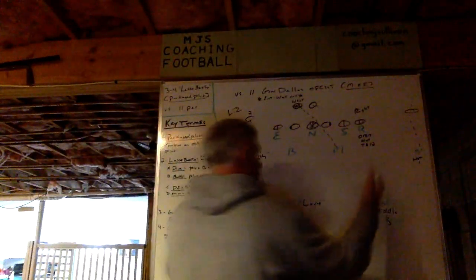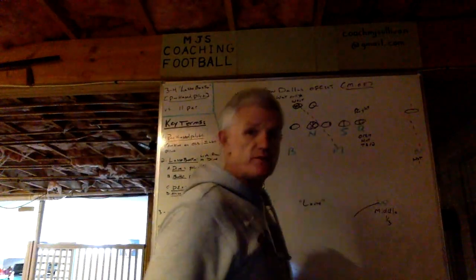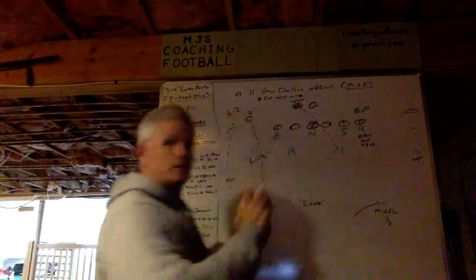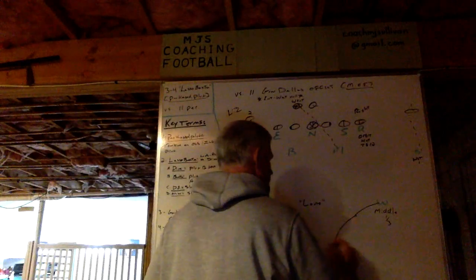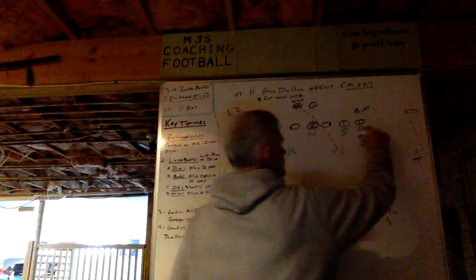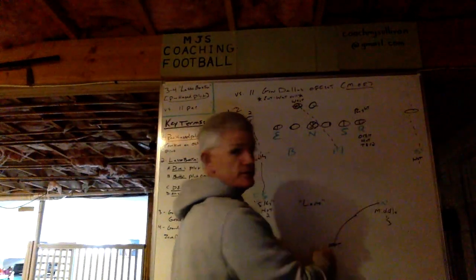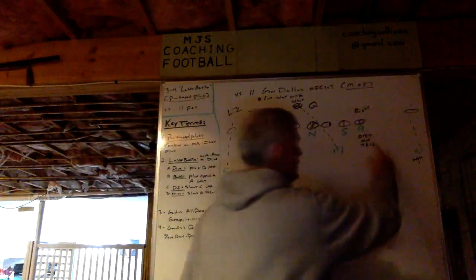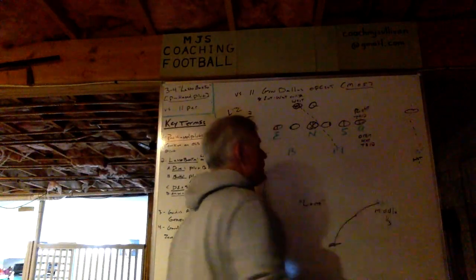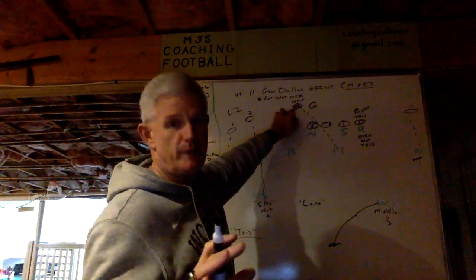The whip spins left, also reading his surface. If it's run, he'll stick his foot in the ground and fit in where needed. If it's pass, he's got the high hats — he's in the middle third. Corners are both hot on one. The rover, our outside linebacker on the tight end side, has force because the safety is leaving, and he's hot on the tight end who's number two. Mike linebacker, who's not involved in the pressure, has the running back on pass.